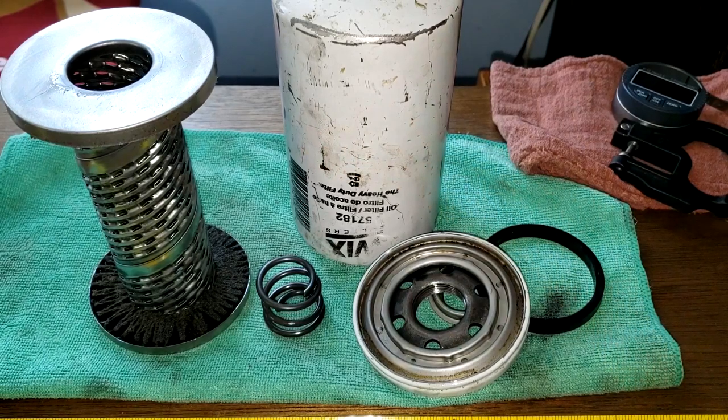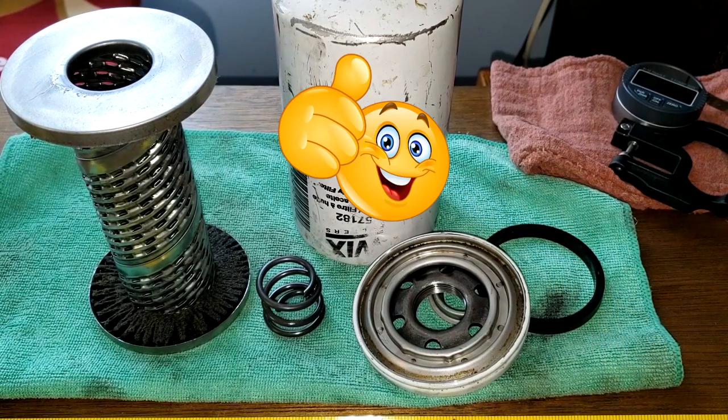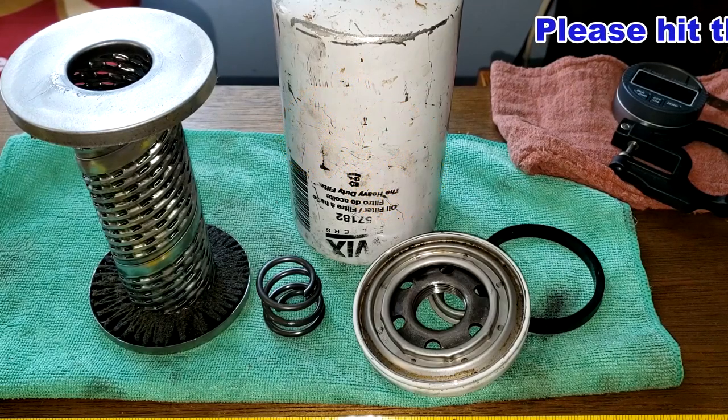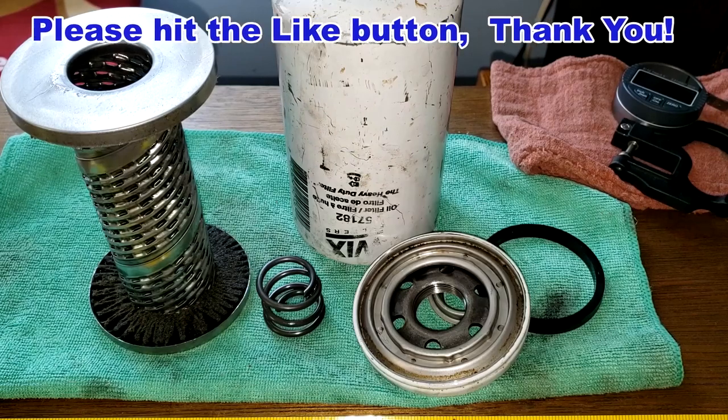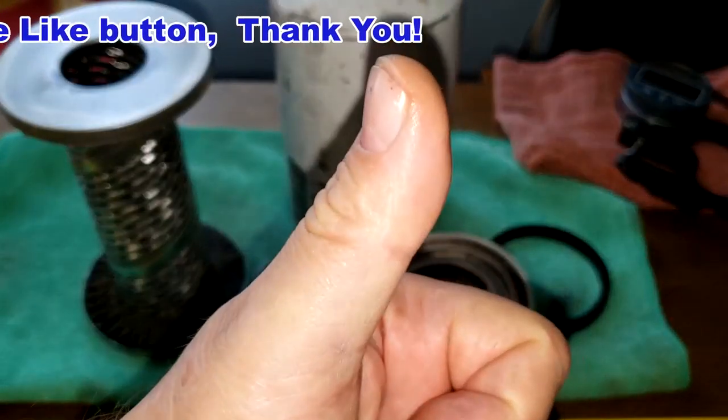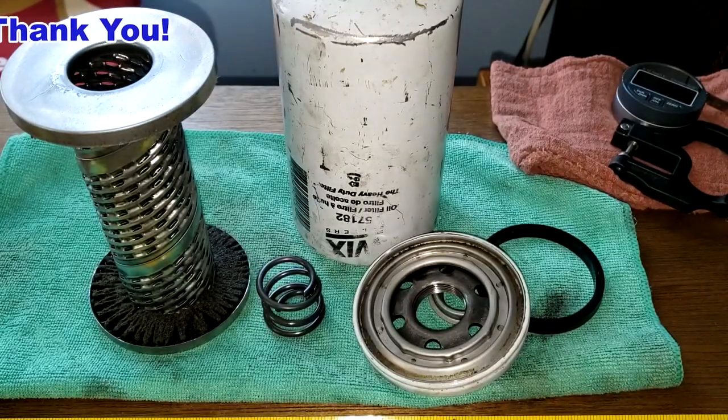What do you guys think about this filter? I want to thank Phil for sending me this oil filter. Don't forget Oil Filter Fridays — I open up a new automotive oil filter every Friday on this YouTube channel. If you like this video, please hit that like button. Thanks for watching and take care.